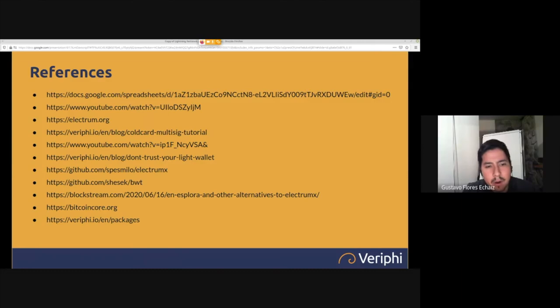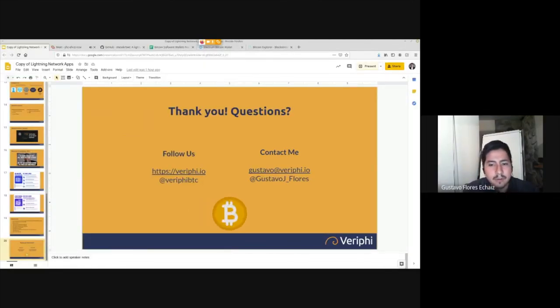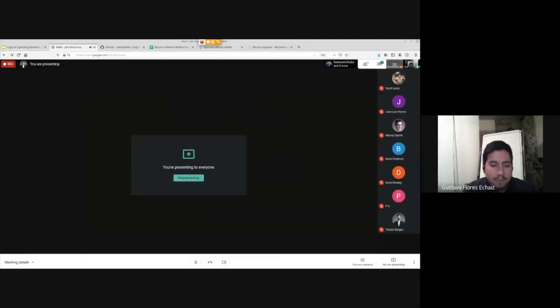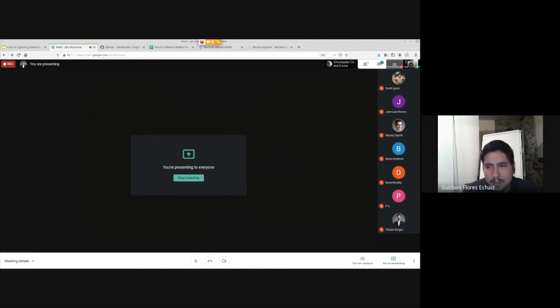I'll share the slides shortly so you can follow all the links mentioned. You can also visit our blog and YouTube channel for more information. You can follow us at verify.io or @verifybtc on Twitter. Contact me at gustavo@verify.io for any questions or inquiries — I'm always open to help. Now we open it up for questions and comments.